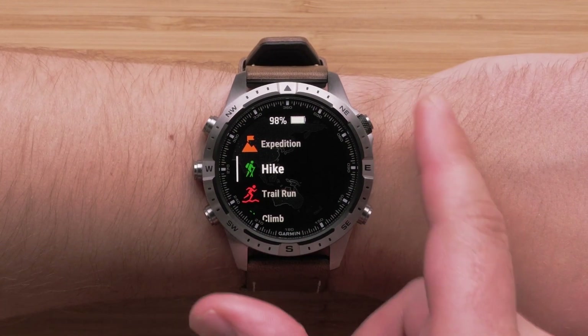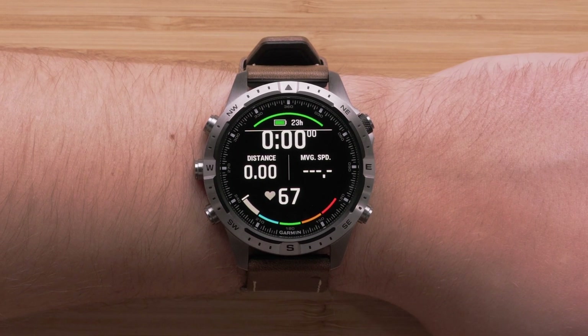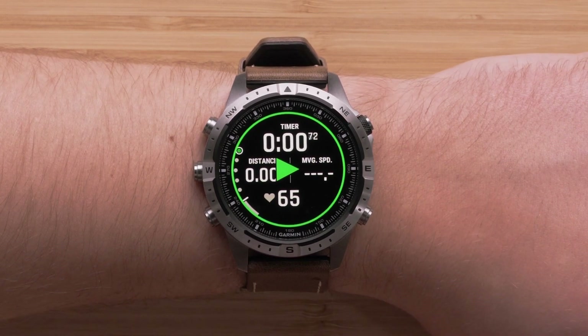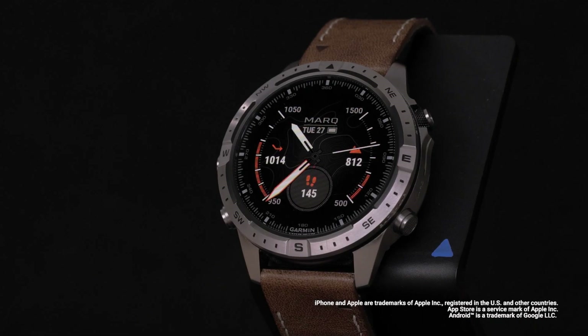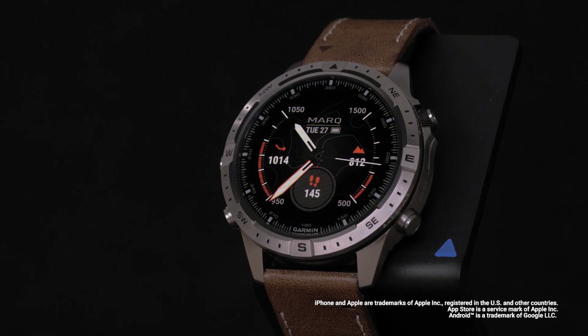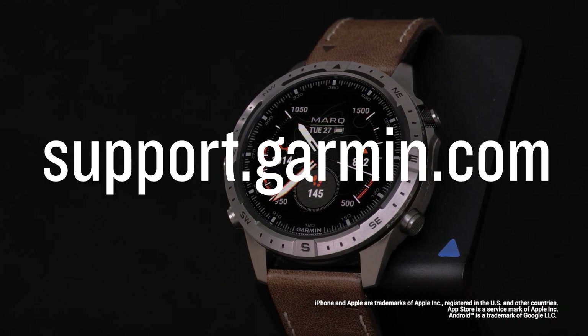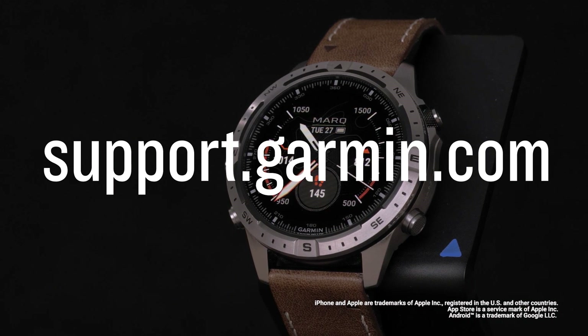To open an activity, press the start-stop button. And that's it — your Garmin Mark Adventurer Gen 2 is now set up. To learn more about your watch, please see our other videos or visit support.garmin.com.